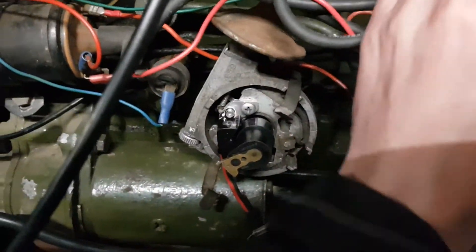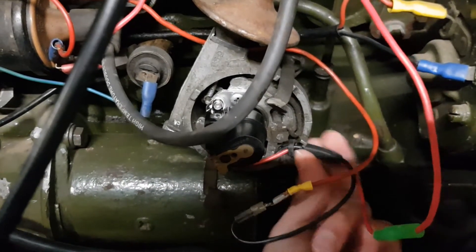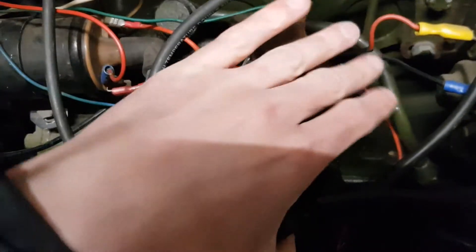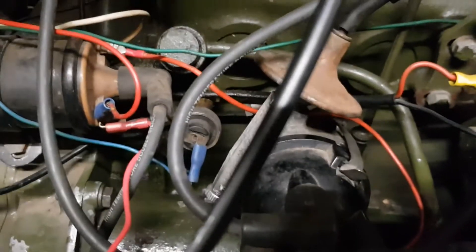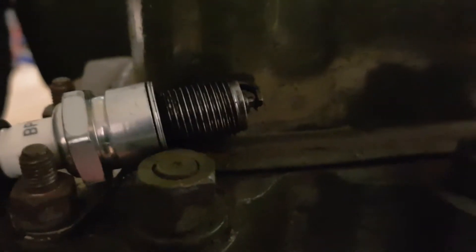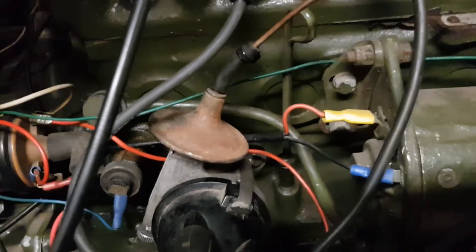So if we put the distributor cap back on — let me get the wires in the right place first. There are two little clips. Very hard to do with only one hand. I've got a spark plug out there, so if I turn the ignition on now and go to start we should get a good spark. There we are — really good spark. I think that's wired up correctly.